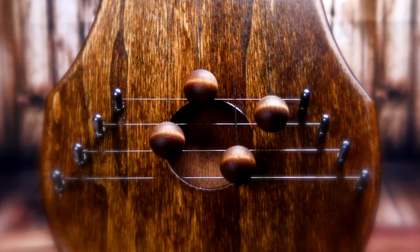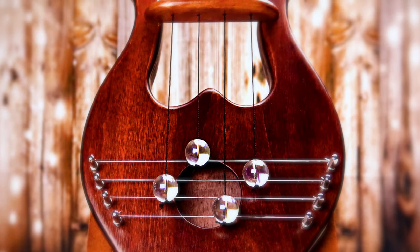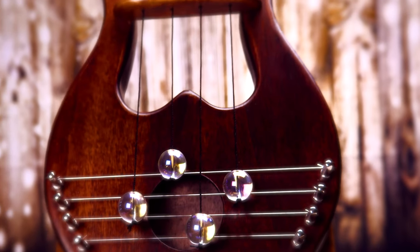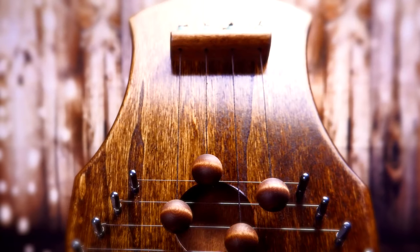This is a classic style door harp with a rosewood finish. We also have door harps in King David and shekel styles, and all of our door harps are available in rosewood or chestnut finishes.